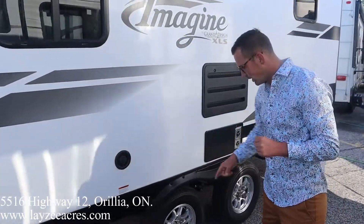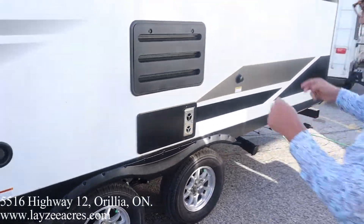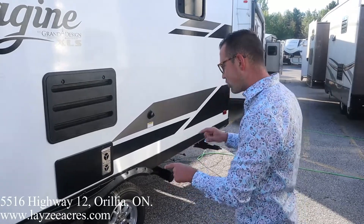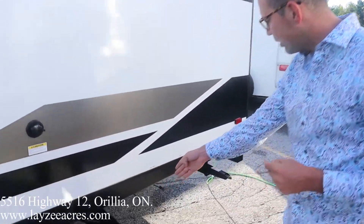Fresh water fill right here. For 2022, anything after June 15th, they switched to these Goodyear tires — 14-inch Nitro Fill Goodyear tires, an upgrade from last year's Westlake tires. We also have the furnace vent, fridge vent, black water flush kit, and the sewer drain down here.